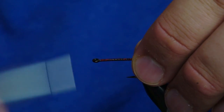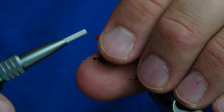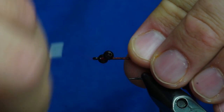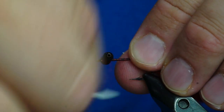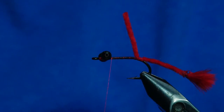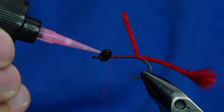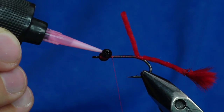I forgot to tie the eyes in, so let's just go back and do that really quick — no big deal. I'll tie the eyes in about that close to the hook eye. You can use 140 thread for this if you want; I'm just using 70 because that's what I had at the desk. Once the eyes are in, it's a good idea to glue them down. Instead of using a glue that's going to have a little bit of scent to it, I'm just going to put some of this water-based loon cement on it.